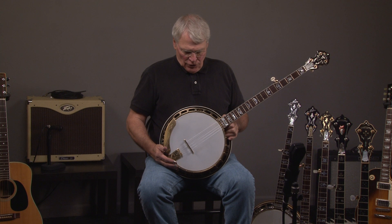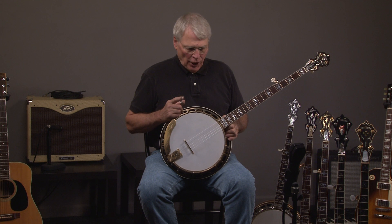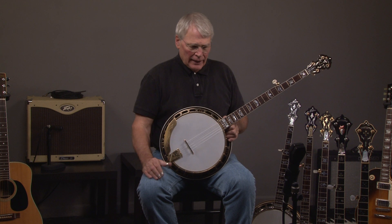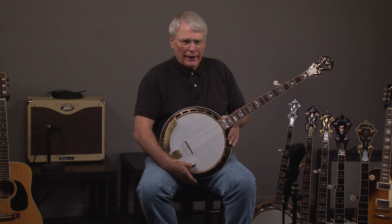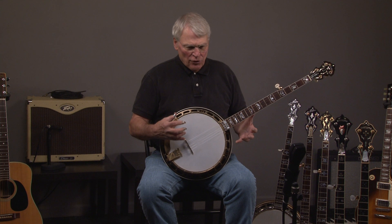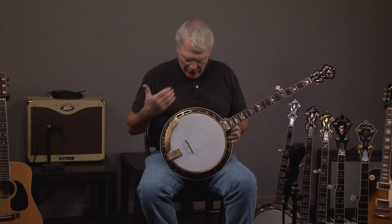The J.D. Crowe Blackjack is unique because, number one, it has a J.D. Crowe ring in it. Number two, it's copper flashed, and that gives a different sound. And it's mahogany. Most of the time you see this gold look with curly maple. J.D. Crowe really liked this combination of the copper flashing, which is like gold, and the mahogany sound.